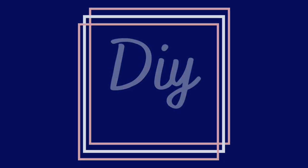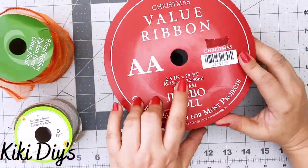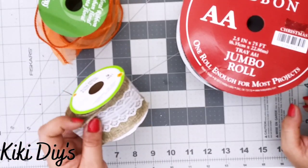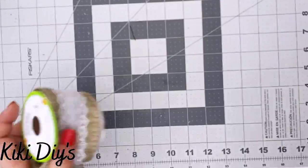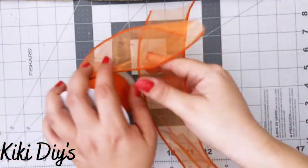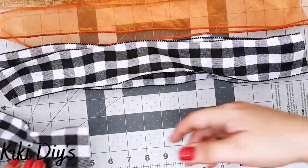For our last bow, DIY number five, we're making a multi-color funky bow! I'm using two and a half inch buffalo check ribbon, a two and a half inch ribbon from Walmart, and one from the Dollar Tree. Just make sure your ribbons have wire — that's really important for making bows. I'll measure 17 inches and cut two burlap strips and four orange strips.